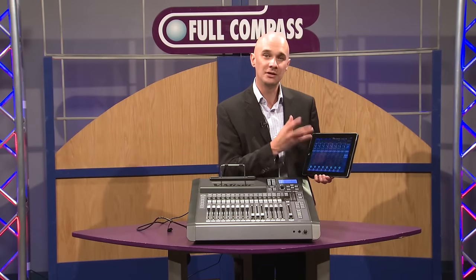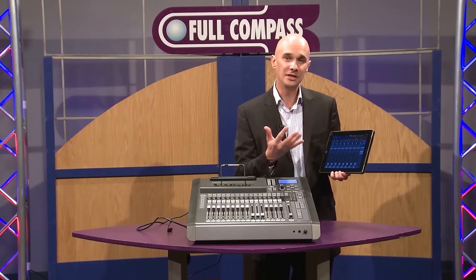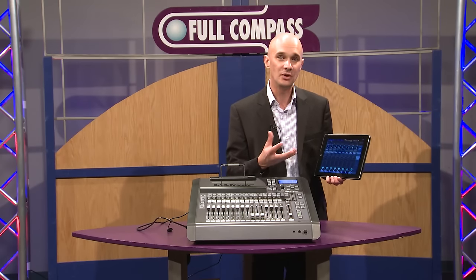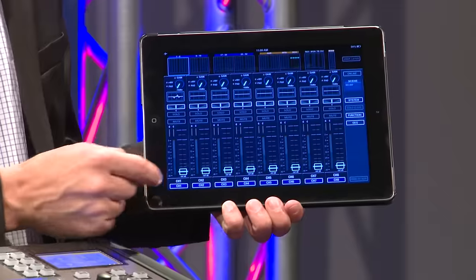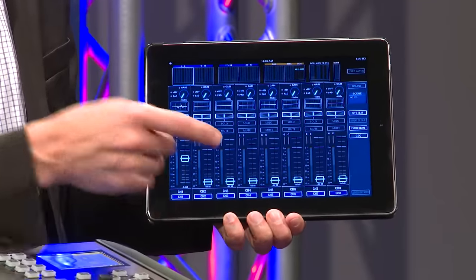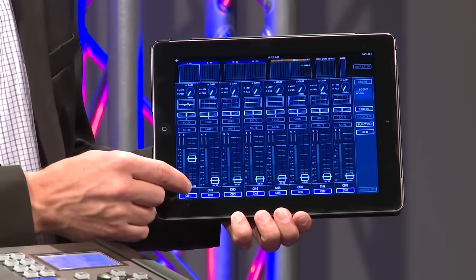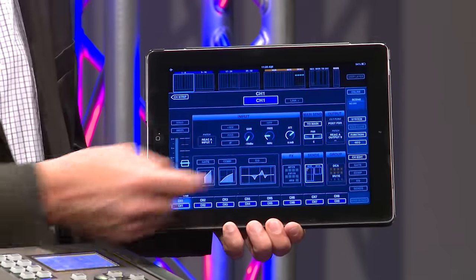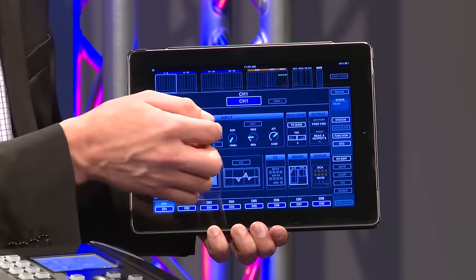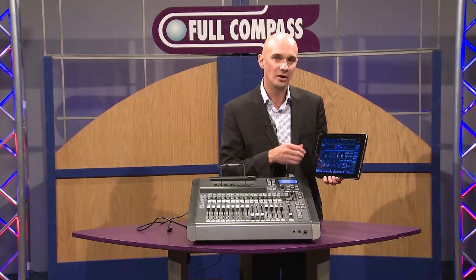This is a very early version, but I'm going to show you some of the features we've already developed for the console. There are really a few different ways to use the M200. One of them is taking your iPad out and walking around your facility. You would have channel control parameters, and when you move the faders you get fader movement on the console. You can select a channel to edit and come up with a full overview from the channel edit screen. You can see gate, compressor, EQ — and this is more fully featured than the typical iPad app you'd get with other consoles.